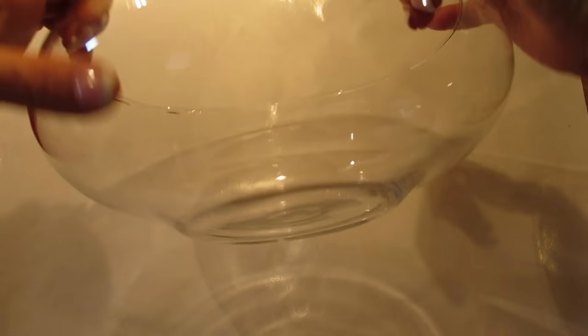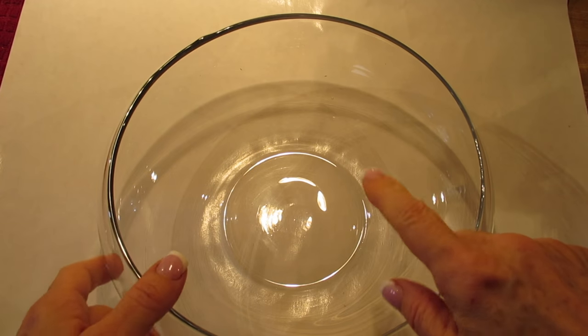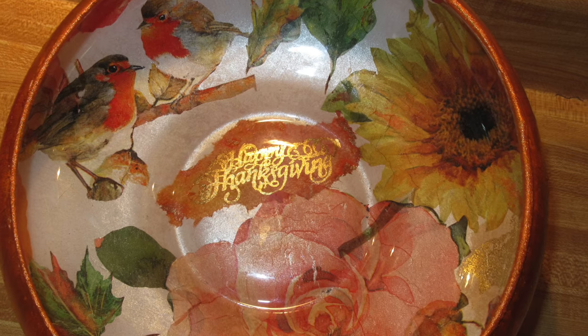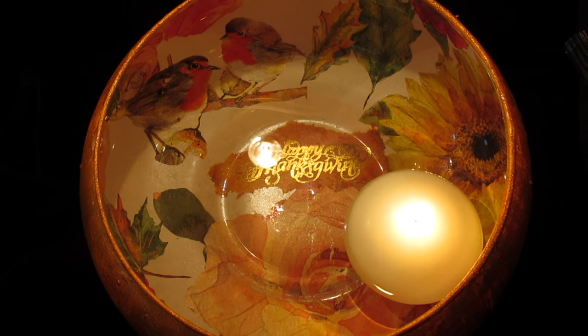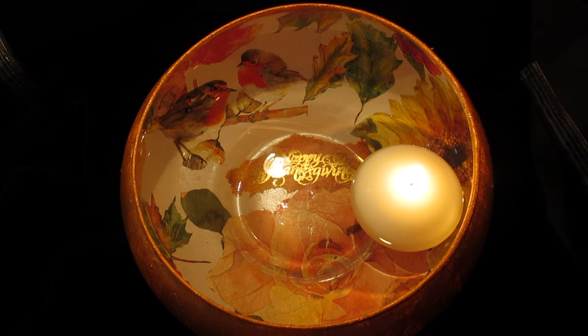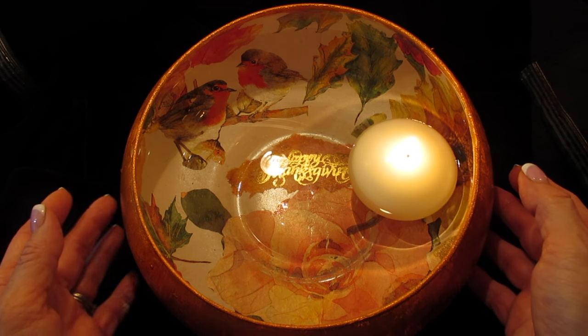This is what we'll be working on for this week. We're going to take a clear glass bowl and decoupage it and do a few other things to it so that it looks like this. And since we're doing all of the work on the outside, we'll be able to add water on the inside and place a floating candle in here so that you've got some nice soft lighting for your Thanksgiving table.